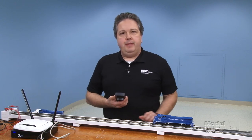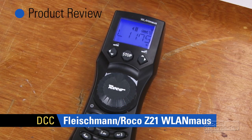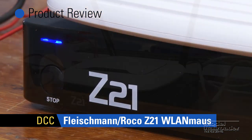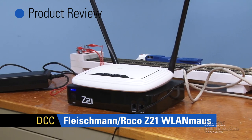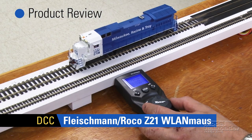Hi there everyone. Today I'm going to be demonstrating the new YLAN Mouse Throttle from Roco Fleischmann. It's designed to work with the firm's Z21 digital command system and it also allows you to wirelessly operate your trains using the system's Wi-Fi signal.